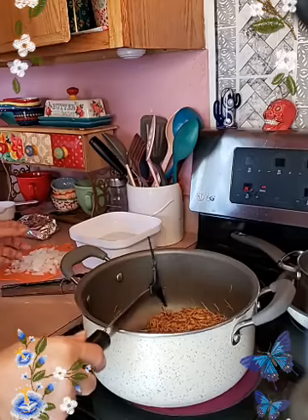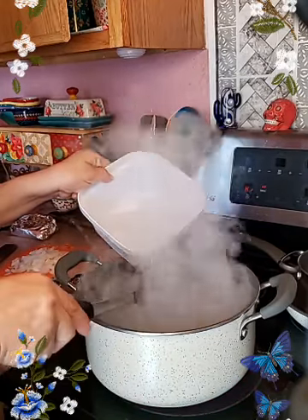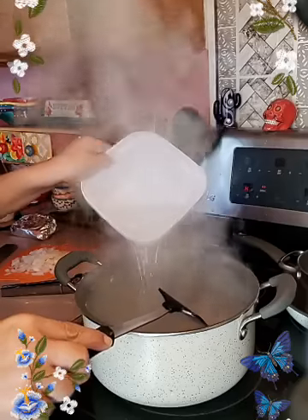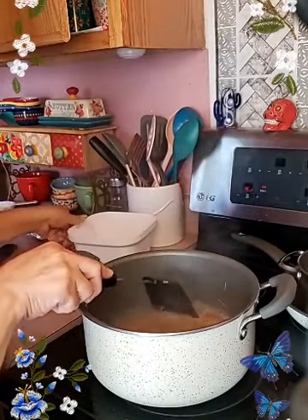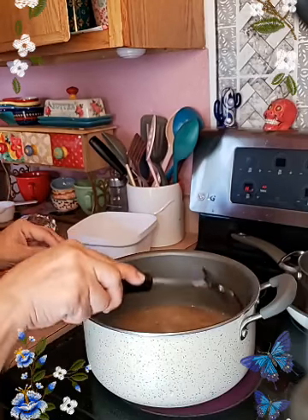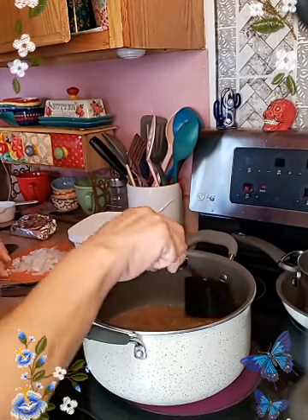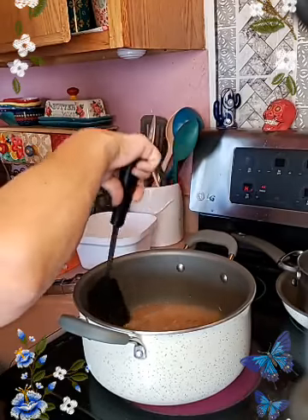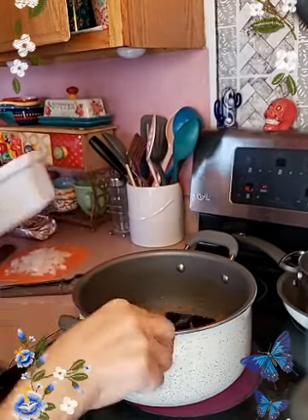So time for me to add the water — you're going to hear a lot of sizzling. Get all that fideo down. And I'm going to add just a little bit more water because I like my fideo juicy.